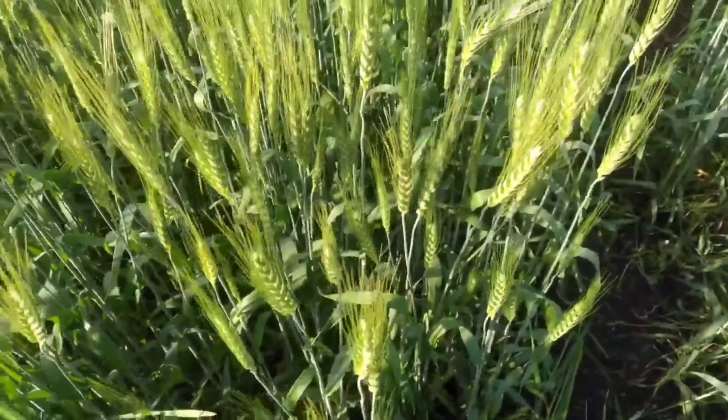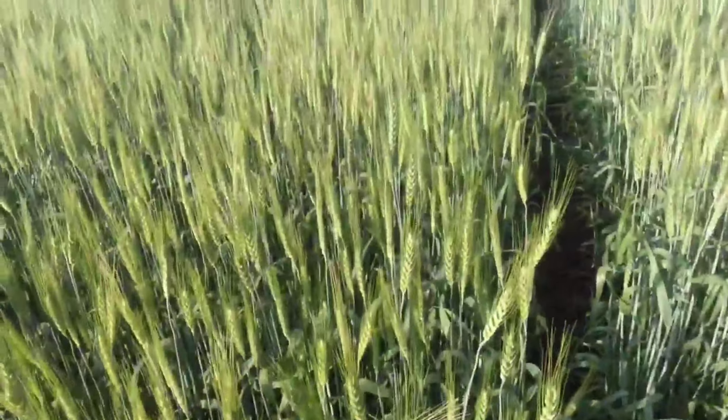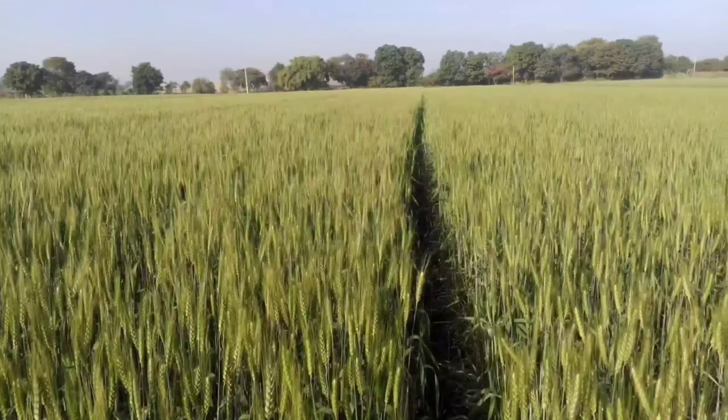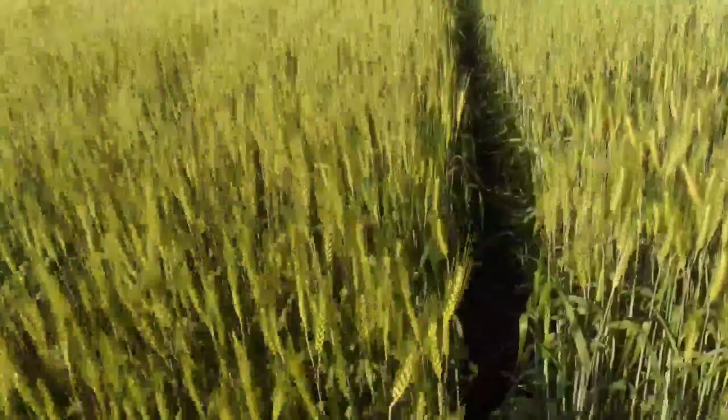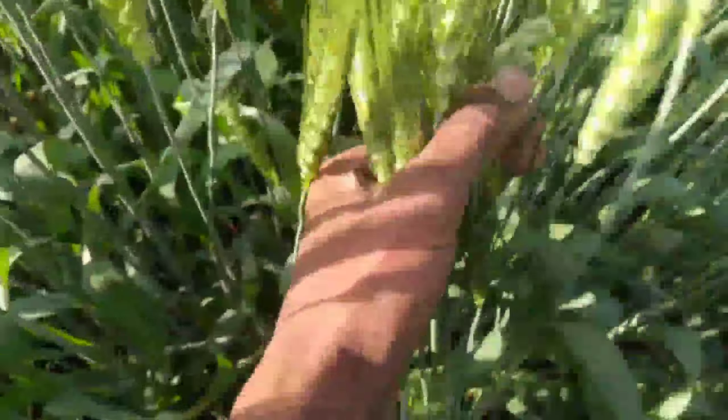The new varieties are called Pursa, HI, GBW, DW, DBW 303, Sri Ram 303, 111, 38, 38, 15, 40. There are a lot of varieties.